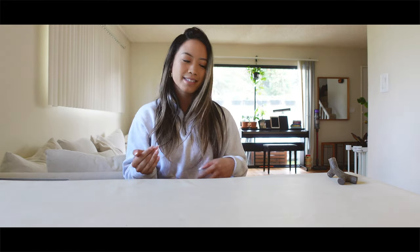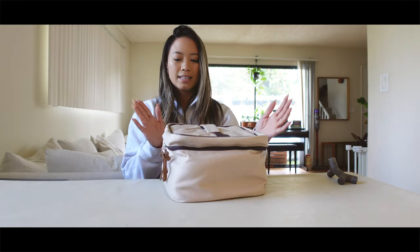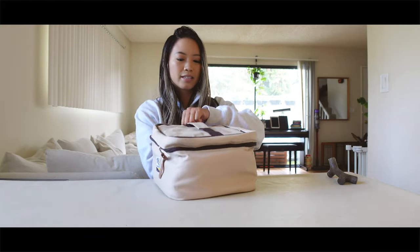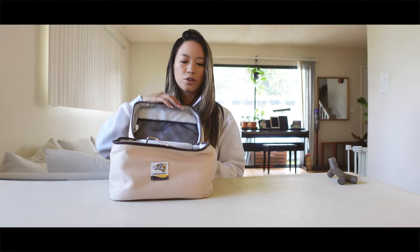Those are my two Snow Peak burners. Now I actually have three other burners for camping or at home, and they are from the brand Covea. I'll start from the smallest to the largest. This is the smallest Covea, in its official case — it's a pretty cool little mini stove.